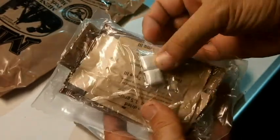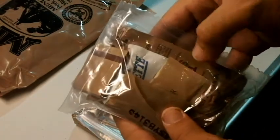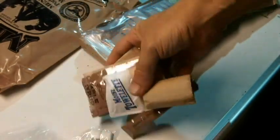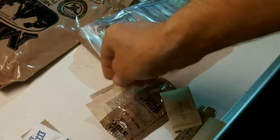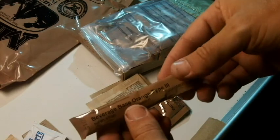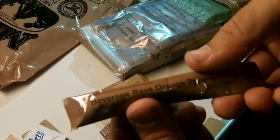First off, you've got a small package here of some gum, a little paper towel, a wet towelette, a moist towelette, and sugar. I'll go ahead and open this up so you can see what's in here. You have a thing of matches, there's the moist towelette, a little gum, a little sugar packet, and here is a little orange drink that you can mix.